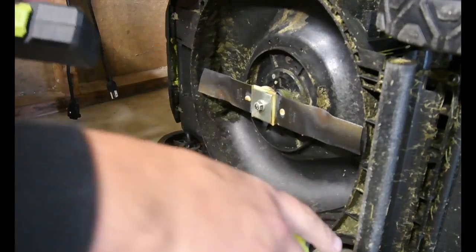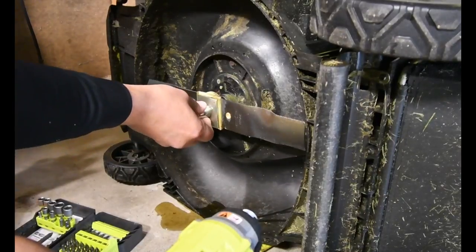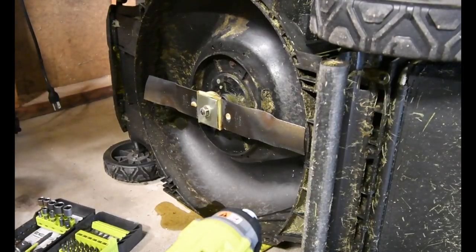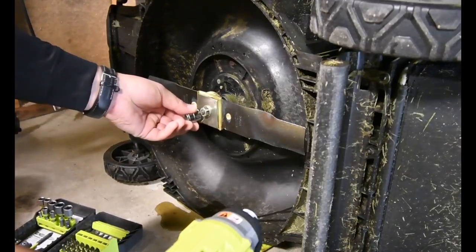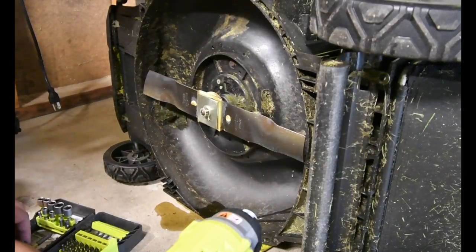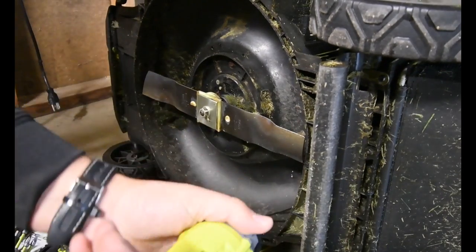Let's whip this out. Hopefully I got something that will work. That one's too big, and that one's a little too loose. Perfect — the size of that is 15. We're going to use the 3/8 inch socket bit.